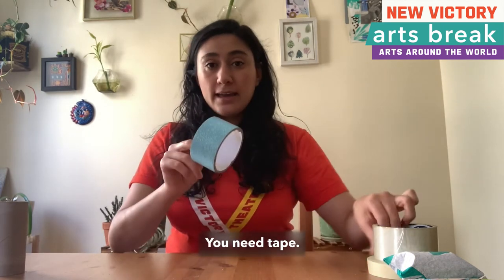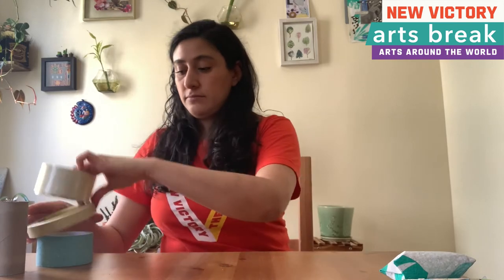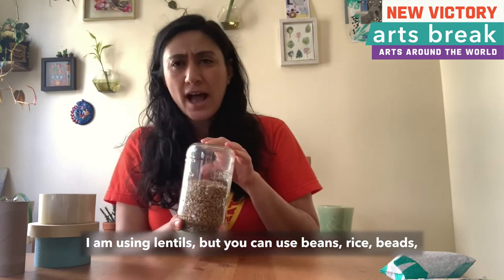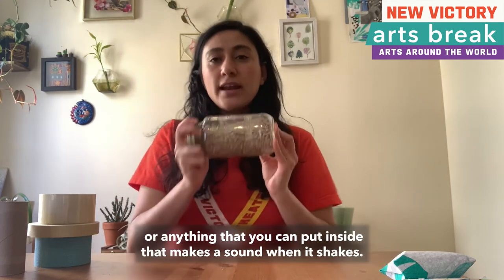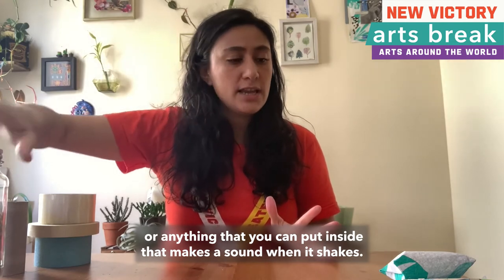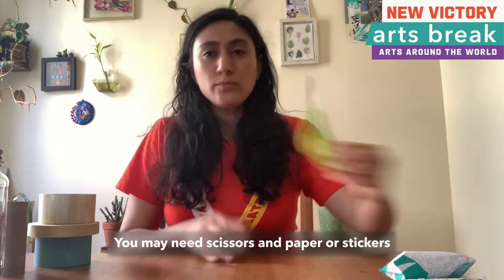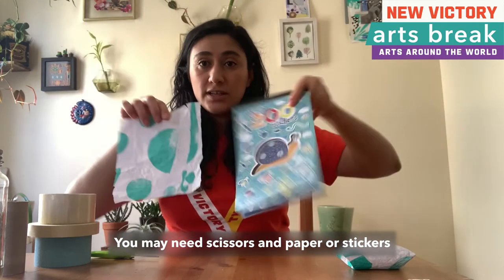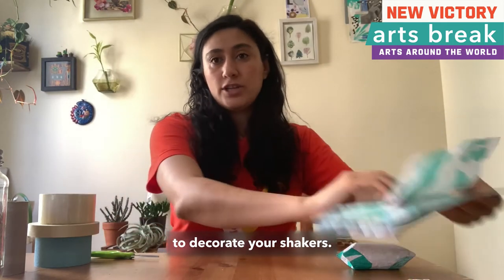You need tape. I am using lentils but you can use beans, rice, beads, or anything that you can put inside that makes a sound when it shakes. You may need scissors and paper or stickers to decorate your shakers.